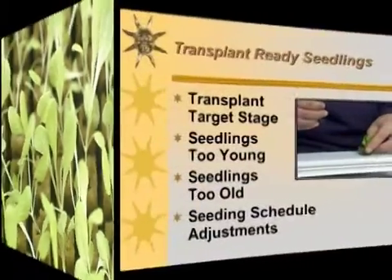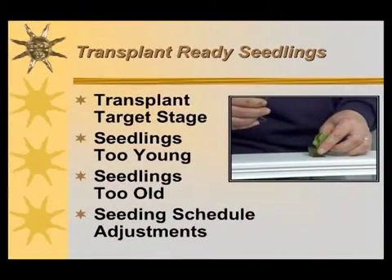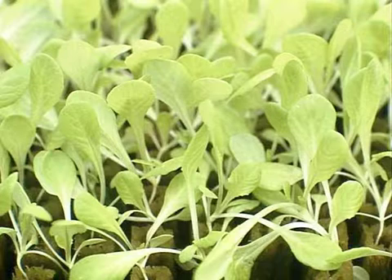For ideal situations, a seedling ready for transplant will have four to five true leaves. If they have fewer than four true leaves, they're a bit young. If they have more than five, they're a bit too old. Once in a while, if you do this long enough, seedlings will get a little old — the leaves will start tangling together, taking a few minutes longer to separate without damaging them. You may need to adjust your seeding schedule if this continues to occur.